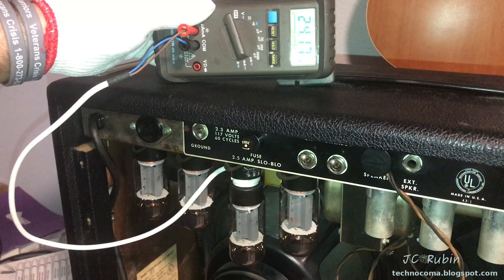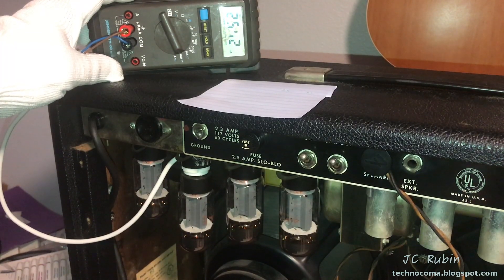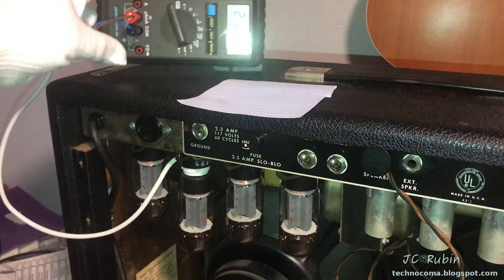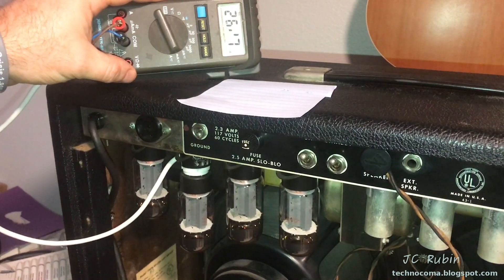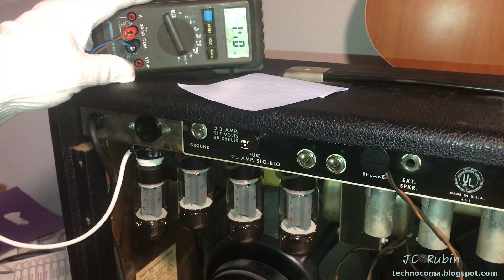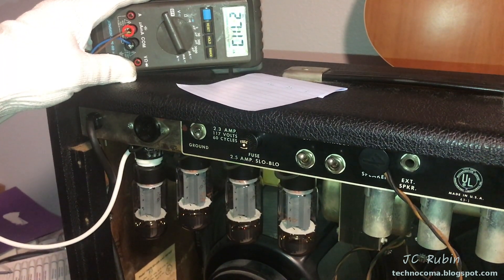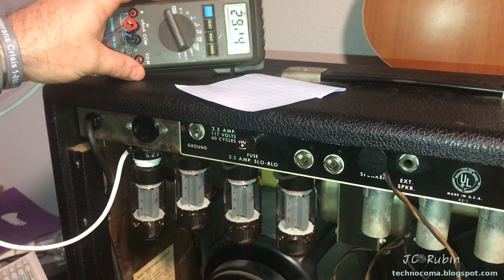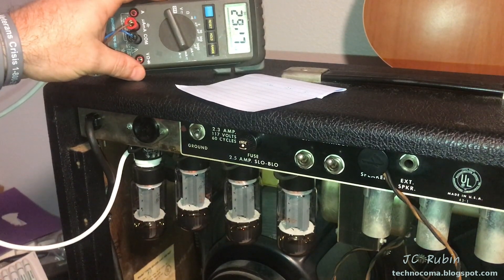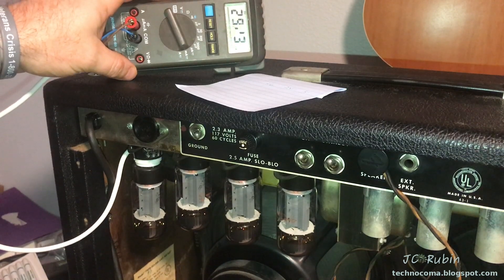Going through and evaluating all tubes: one sitting around 25 milliamps, another at 26, and then the last one at 29. That's quite a spread from 25 to 31 milliamps. It'll make it hard to bias when you're looking for a particular characteristic from this amp — it can be a little too hot or a little too cold.